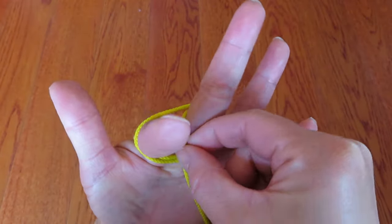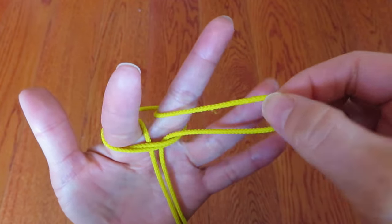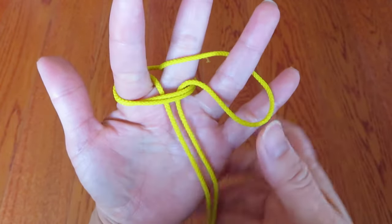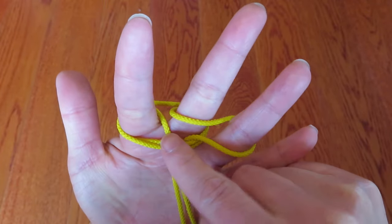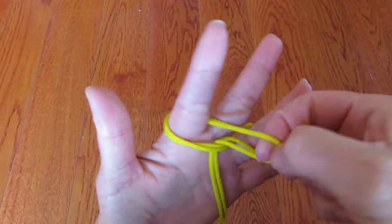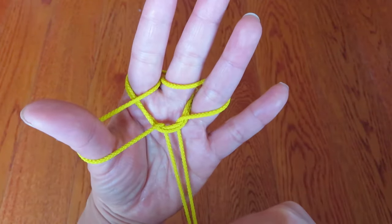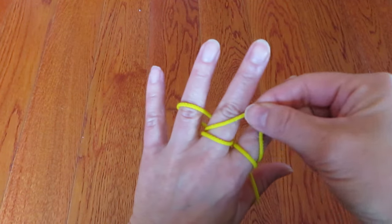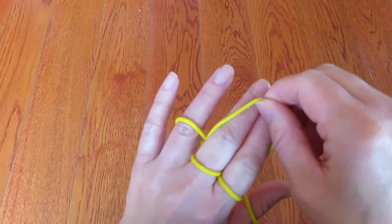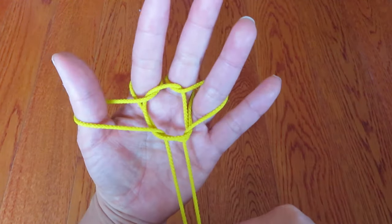There are two strings — take the one by the middle finger and hook it onto the ring finger. Then take the other string by the pointer and hook it onto the thumb. Pull and pull. On the back there is a straight horizontal string behind the pointer and middle finger — bring it to the front and pull the string.